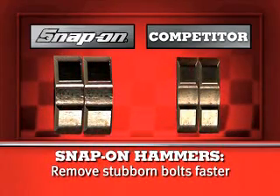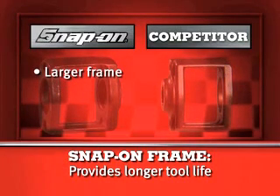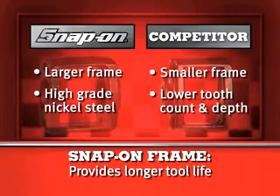The twin hammers in the MG325 are thicker and heavier for more hard-hitting power than the competitor. The Snap-on frame is large, even though the gun is smaller, and it's built to last with high-grade nickel steel. The competitive frame is smaller with a lower tooth count and depth.